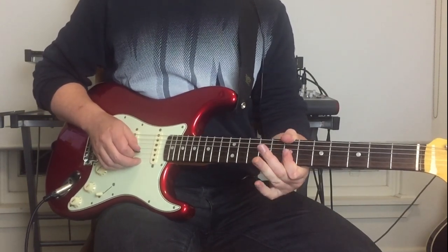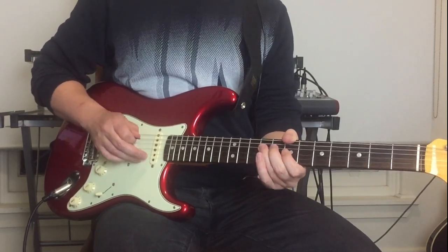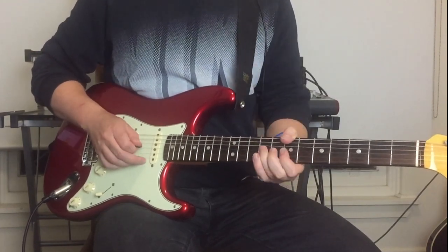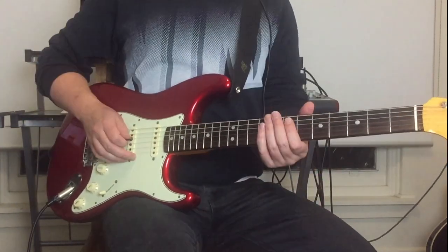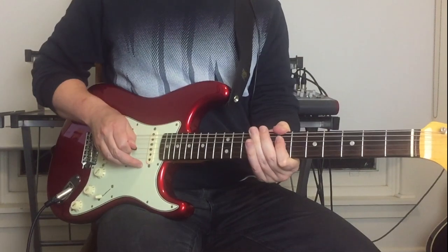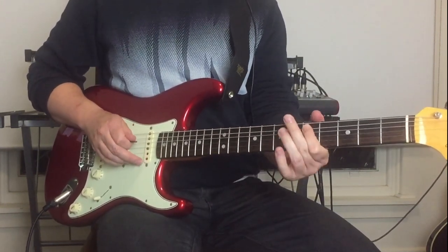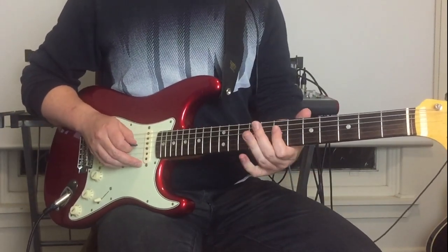Bring the bend down, pull off to the ninth fret on the D string. Those are your first few licks. The next little lick is a hammer-on from the seventh to ninth on the A string, then seventh fret on the D.